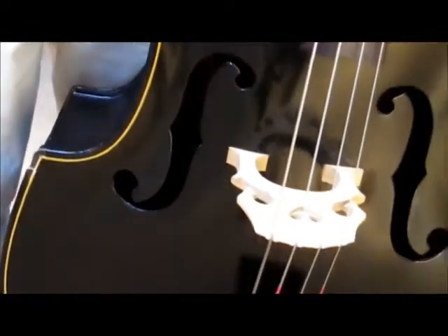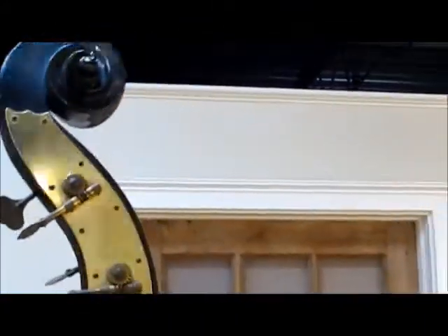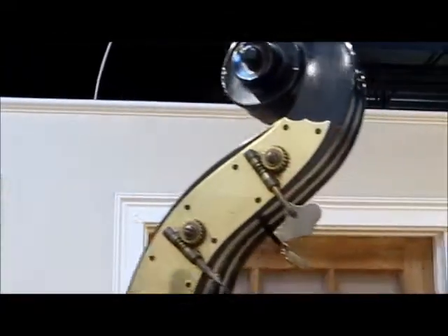No buzzes that I've noticed. And great Kluson tuning machines — brass plated, if not solid, probably plated. And a carved scroll.